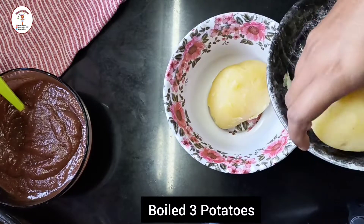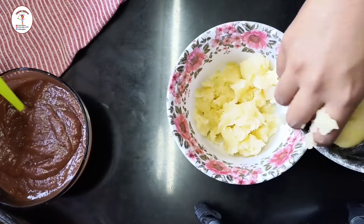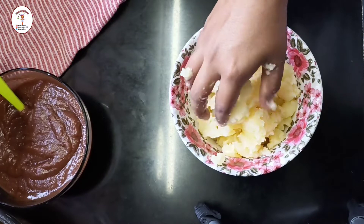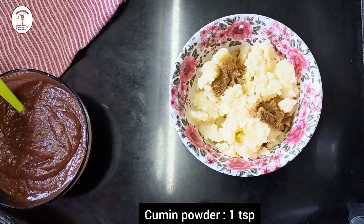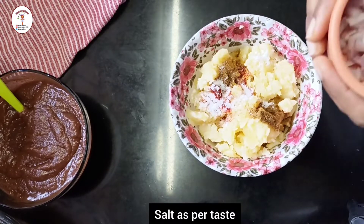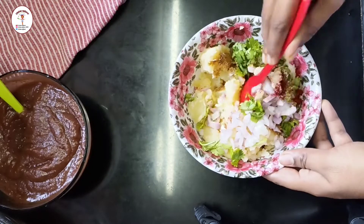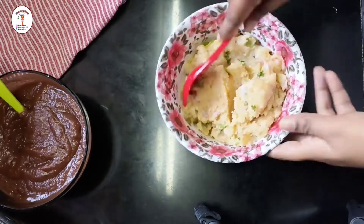Now let's prepare the delicious filling. I have taken 3 boiled potatoes — mash them with your fingers or using a fork. Don't make it like a paste. Add cumin powder 1 teaspoon, red chilli powder 1 teaspoon, and some salt as per taste. Add chopped onion half and some chopped coriander leaves, and give it a good mix. Our delicious filling is ready.